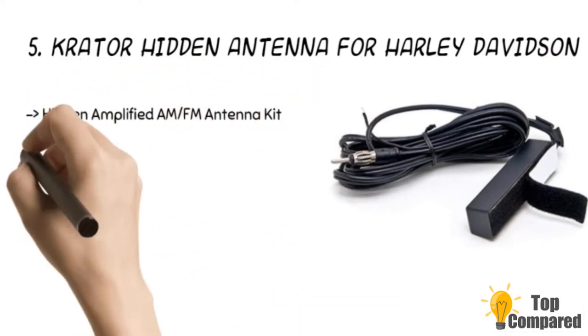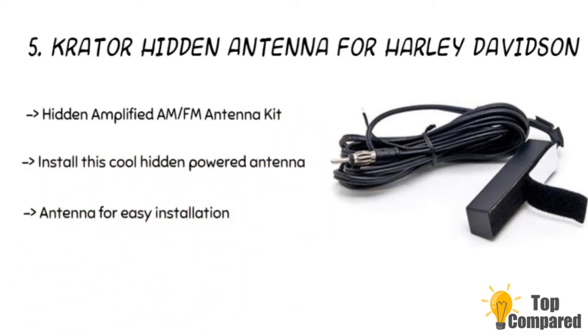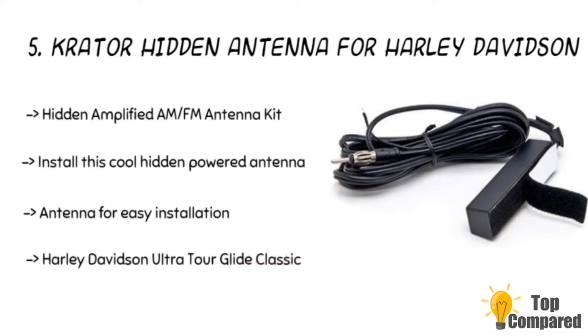The Crater Hidden Antenna is excellent for AM-FM reception and is easy to mount with Velcro. Adjust the location of the antenna for better reception and replace it instead of the ugly antenna. It also has an amplifier to give better audio quality.